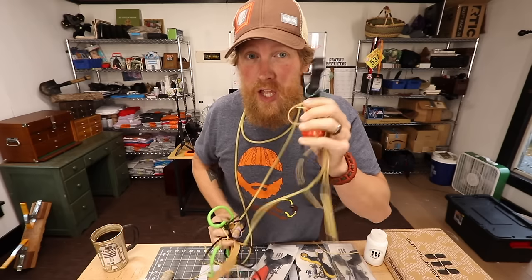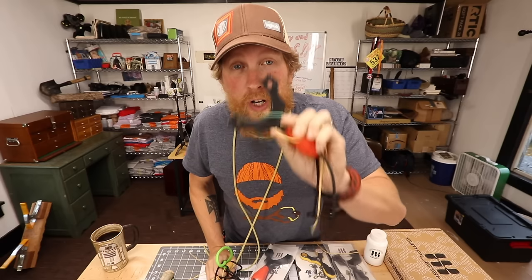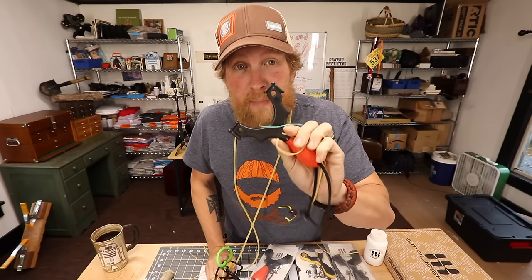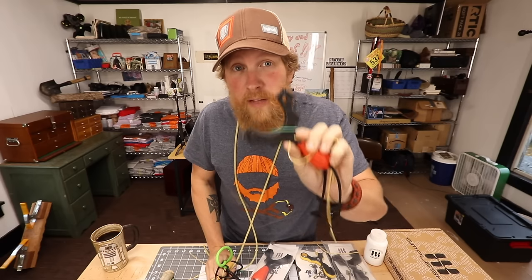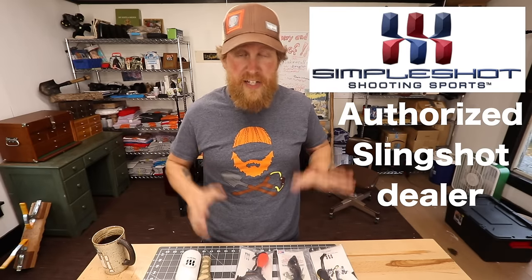Frustrated with rigging your new slingshot? Today we're going to go over how to put on a new set of bands to the slingshots I sell on my website as well as a natural fork slingshot. I'm Zachary Fowler and you're watching Fowler's Makery of Mischief. Alright, this is lesson two: tying on and attaching your bands.